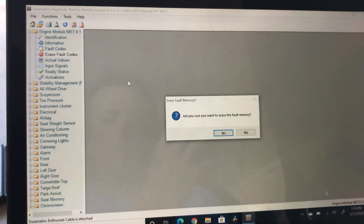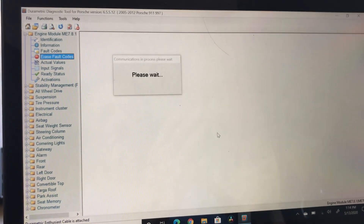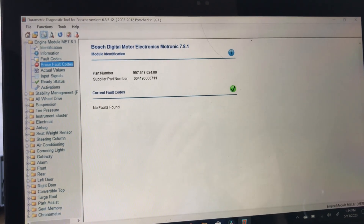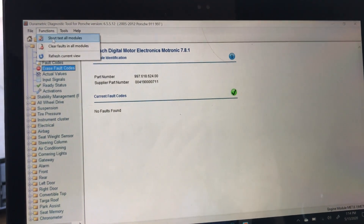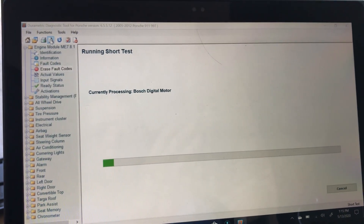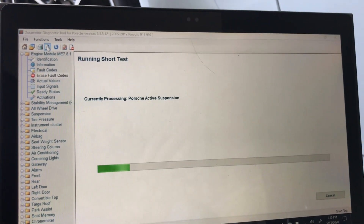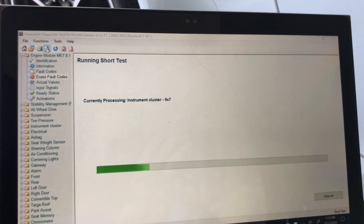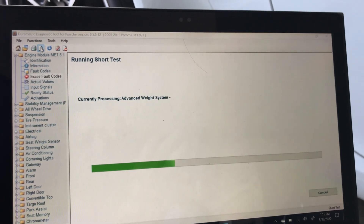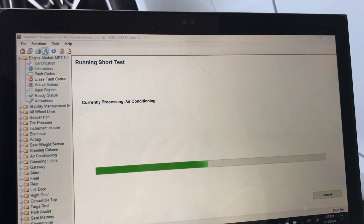This shows you how easy it is to erase fault codes. 'Are you sure you want to erase the fault codes?' — Yes. It'll clear the code and clear the check engine light in the car. You can also do a short test on all the modules and it'll run through and check everything on the car, which is pretty slick. Since I just cleared the engine management codes, it's not going to show any engine management codes, but it'll run through all the other things.